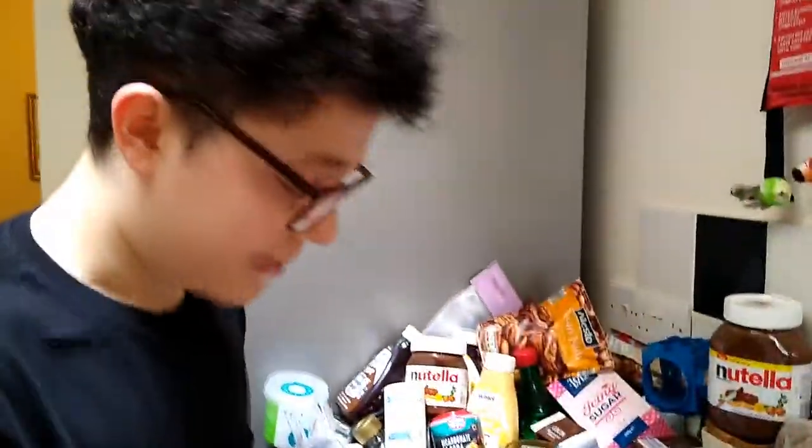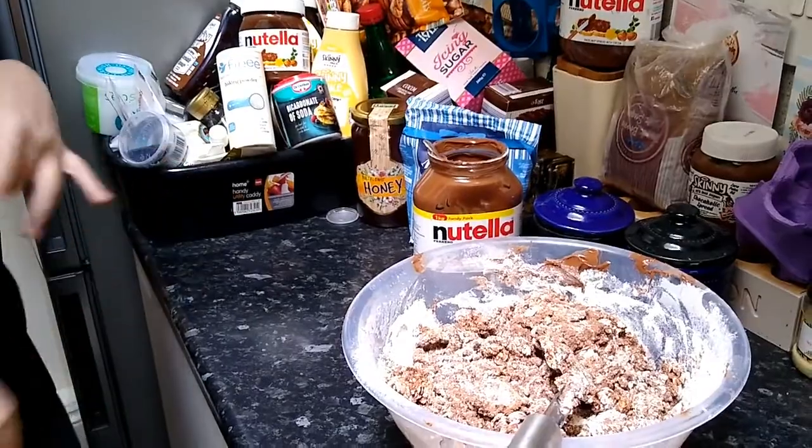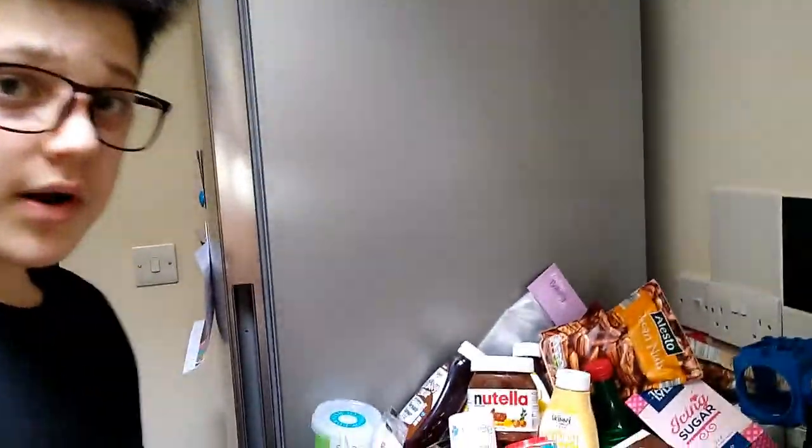Before I get hand-deep and try and mix it together, I have to do one important thing and that is wash my hands. Because you're touching the dough and the eggs, you could catch some pretty nasty stuff, so I will be washing my hands now.